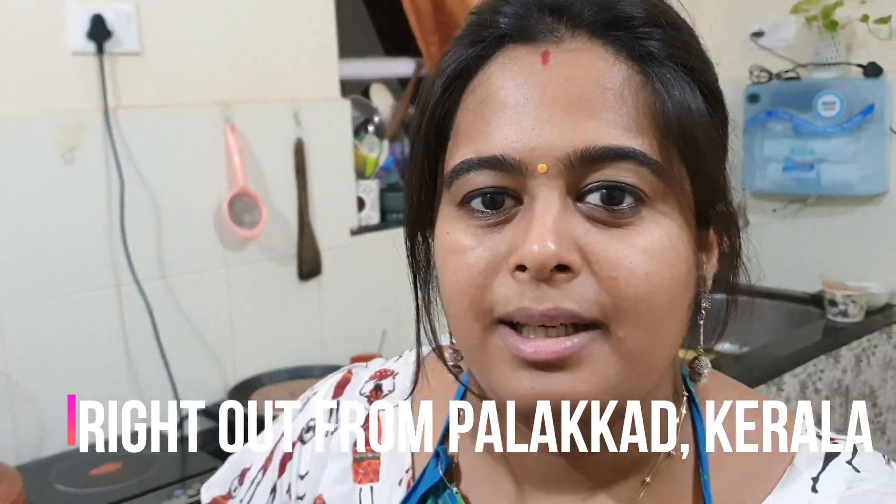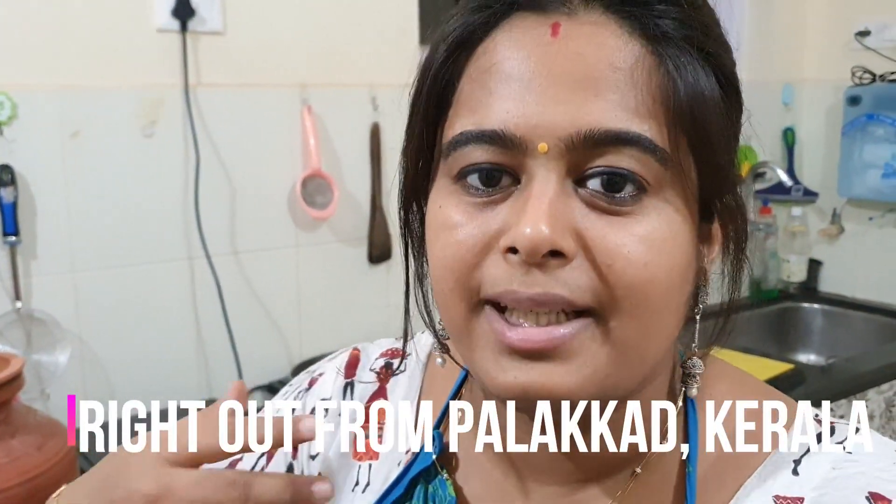You might think, why am I making this Ulli Molak Chammandi into a video? Nothing special guys — it's a traditional dish and I wish to share this with all my friends. I'm not making a big scene of it, just to share with those who don't know about this, that's it.